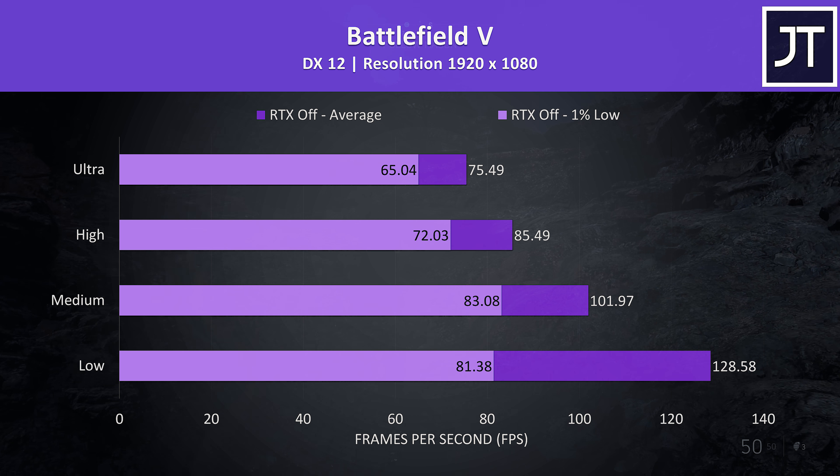Strange Brigade was another game tested with Vulkan, and this one was also running well with the built-in benchmark. Still over 100 FPS at ultra settings, and almost 200 with low settings, with relatively high 1% low results compared to averages.